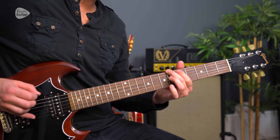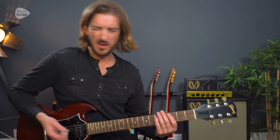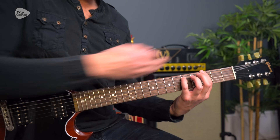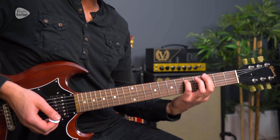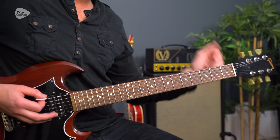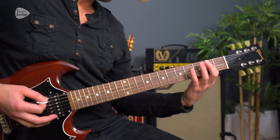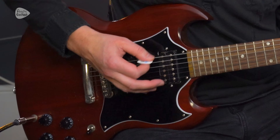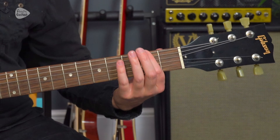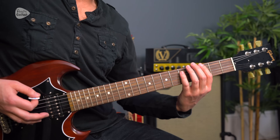It repeats three times, and then we have the ending section. Here's how we do a power chord at the third fret - when we hit the open string, just hit the open single string, and then we hit power chords. We have some palm muting, and the ending goes: three, zero, two, zero, two, three, two, zero. But it's power chords throughout.